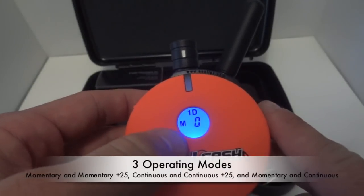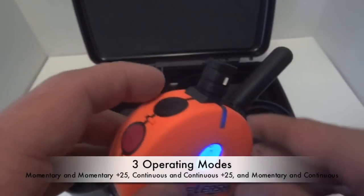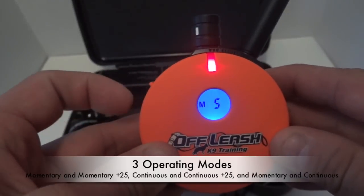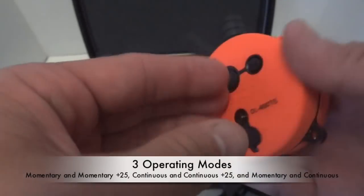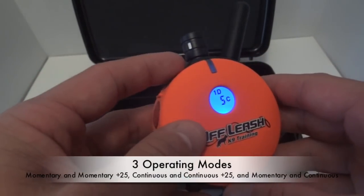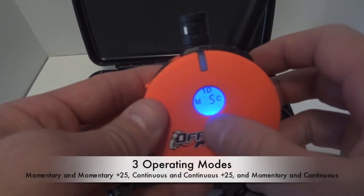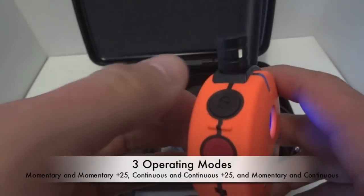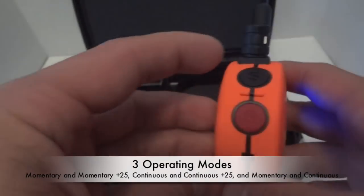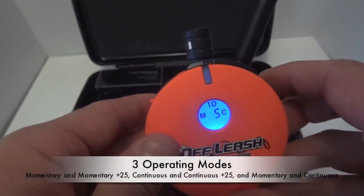It has three operating modes. There's an M, which means momentary or NIC, and then a plus 25. So whatever number you're on — say you're at a 5 — if you hit the red, it jumps it up plus 25 for emergencies. There's also a button that puts it on C, which is continuous and continuous plus 25. If you press it once more, you have M and C, which is the mode we use: momentary and continuous — so either a quick stimulation or more of a pulse-type stimulation.